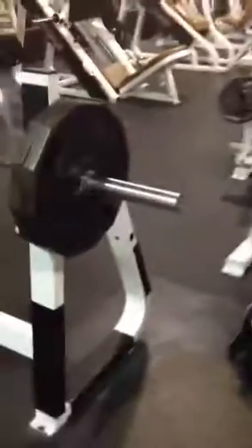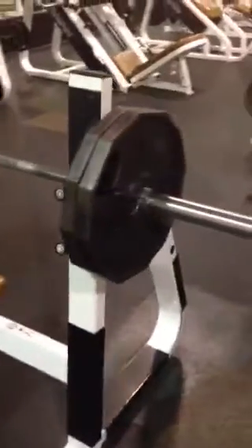I'm about to do some speed close grip bench. This is after doing some incline work — 315 for max reps on incline, normal grip. Now I'm going to go close grip and do some speed.